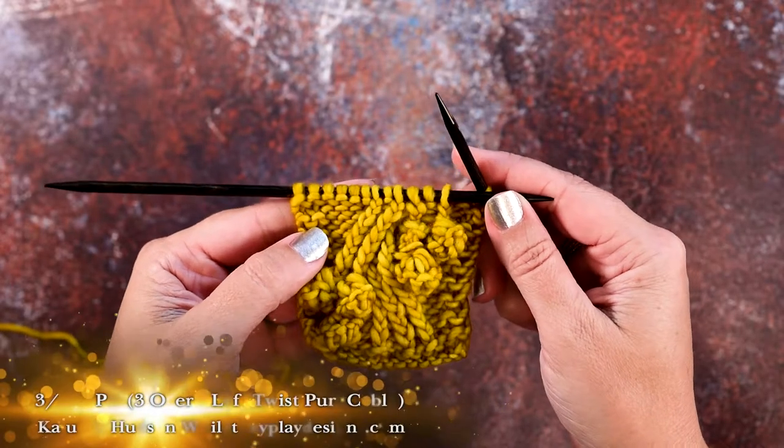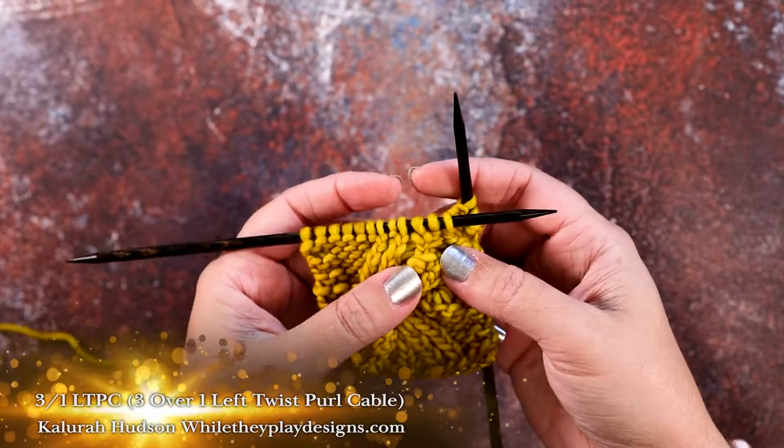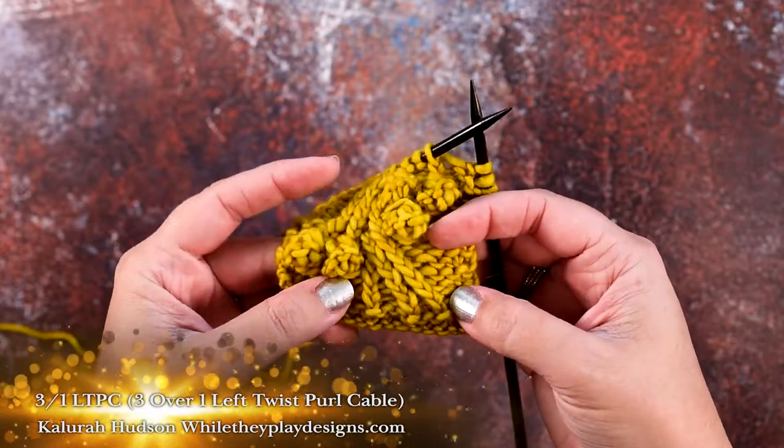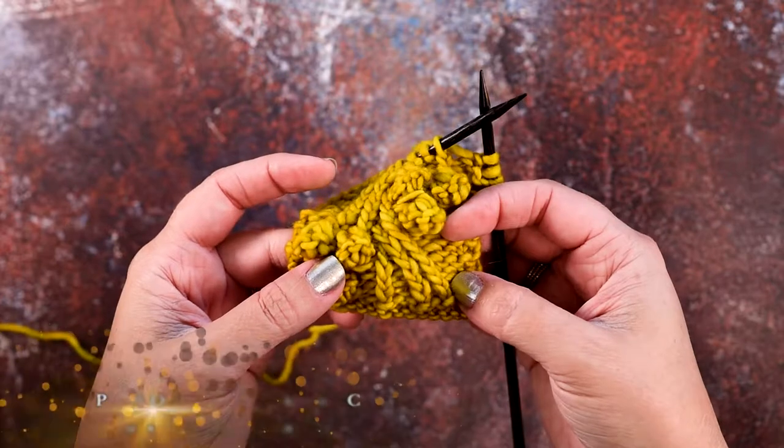Hey guys, this is Clara Hudson of While They Play Designs, and in today's video I'm going to be showing you how to do a 3 over 1 LT, or 3 over 1 left twist cable.